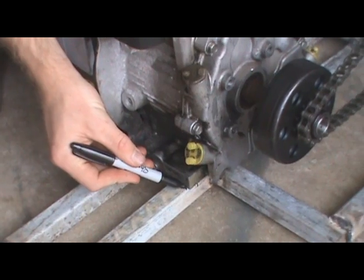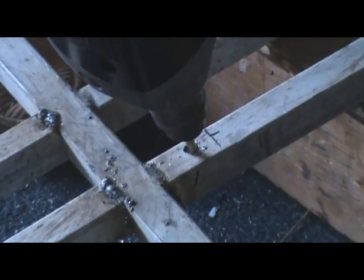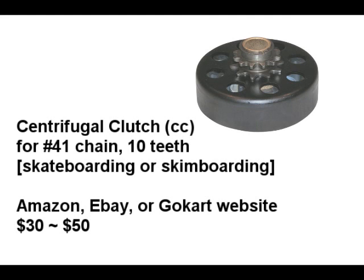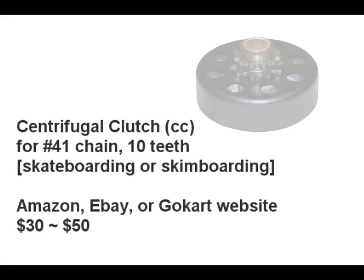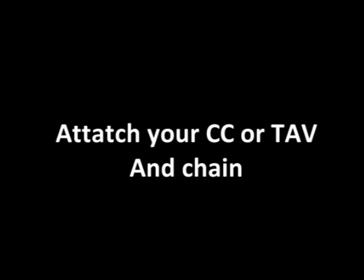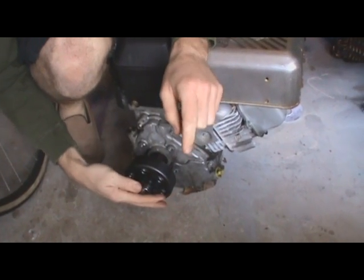Next, mark where you want to drill the holes to mount your motor. Make sure the chain is tight and then drill away. Then attach your motor. Now you choose if you want a centrifugal clutch or a torque converter — the difference is quite extreme. A torque converter is 100% necessary for wakeboarding. If you have a centrifugal clutch, you just slide it on like this. Make sure you get the correct shaft size.